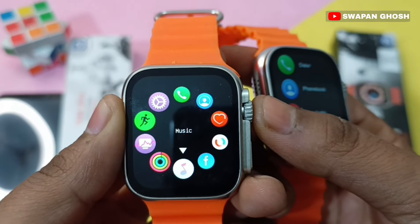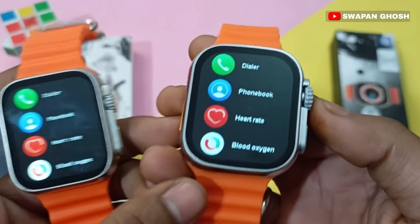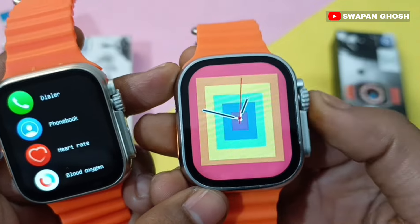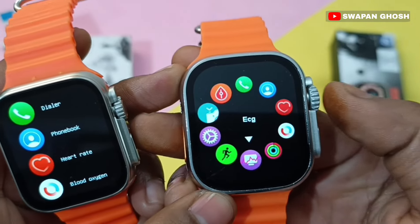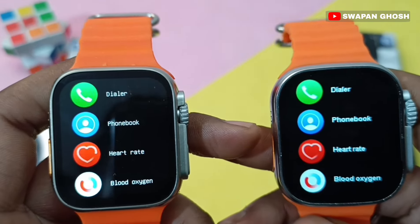Both smartwatches have the same functions and you can change the menu style on both. If we talk about the functions, you can see a dialer and phone book on both smartwatches.